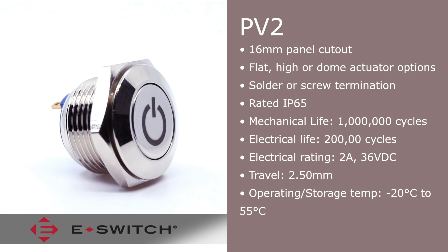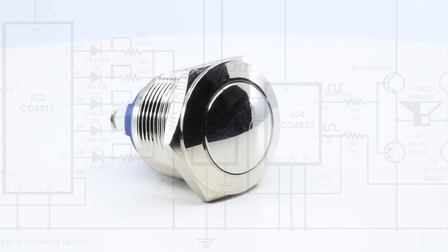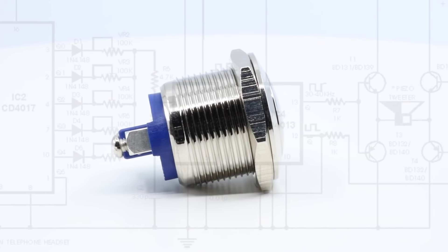Body finish options include nickel, polished stainless, brushed stainless, and black anodized.